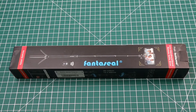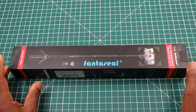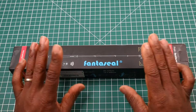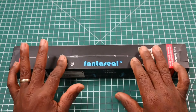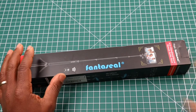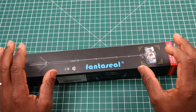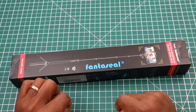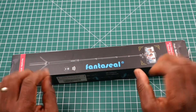Hi, this is my video on the Fantaseal — this is a 45-inch super long length selfie stick tripod. I bought this from Amazon for £19.99. There were no deals on this.